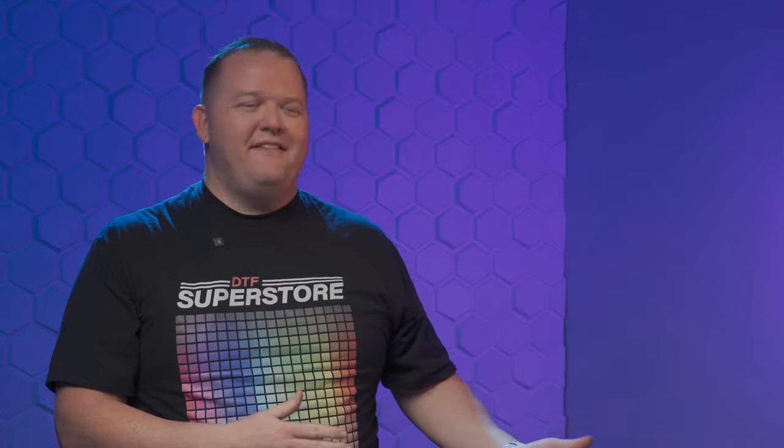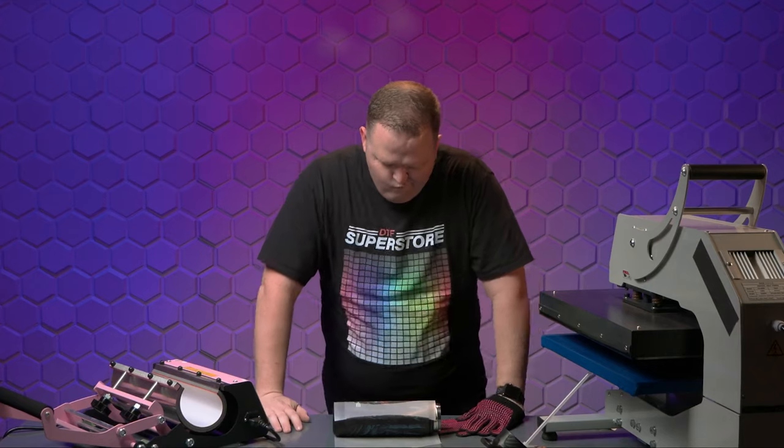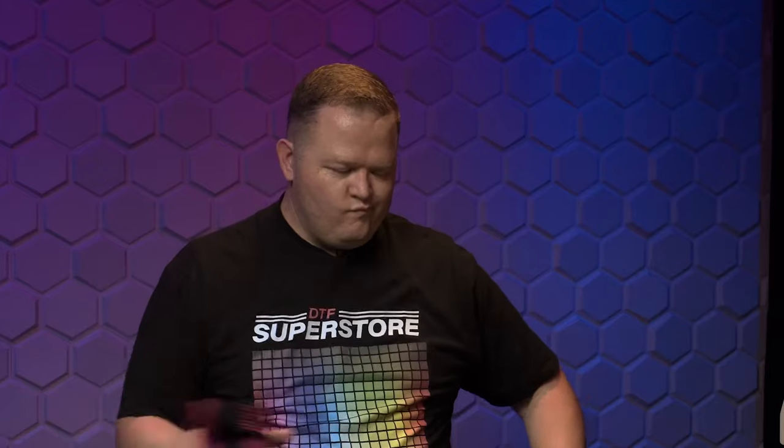That works really good — and then the next test, yeah, so it's been a roller coaster. I thought I had it figured out. But we're going to give it a final shot.